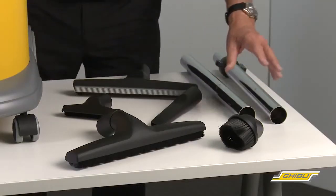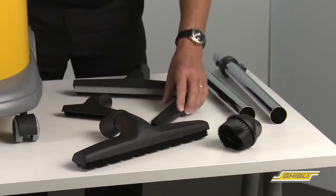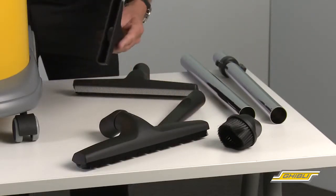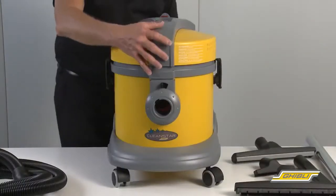We have two chrome wands, a dusting brush, dry hard floor tool, crevice tool, furniture nozzle, and a wet squeegee floor tool.